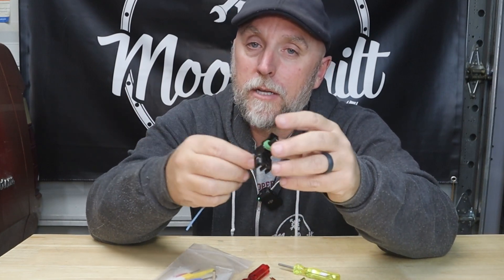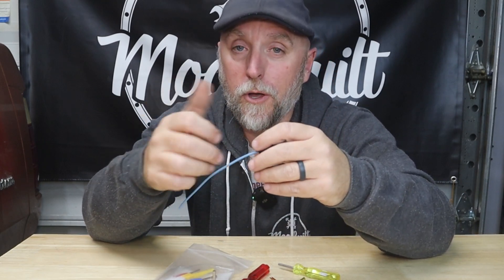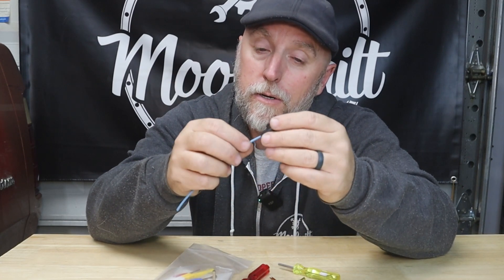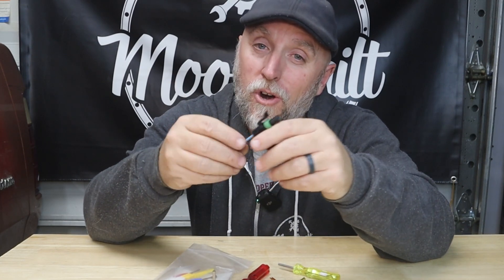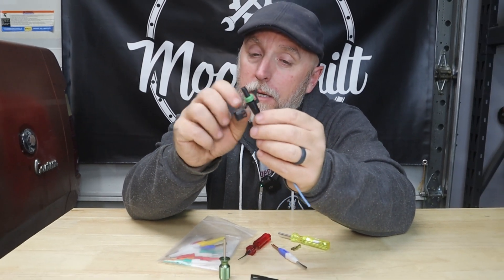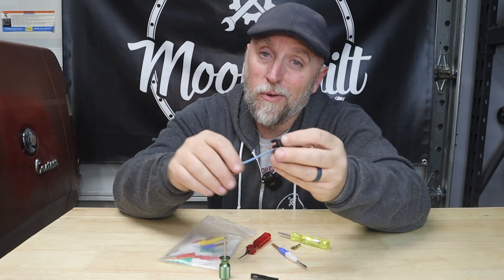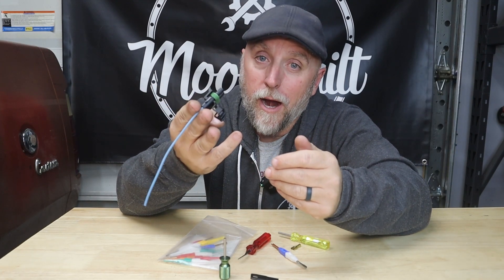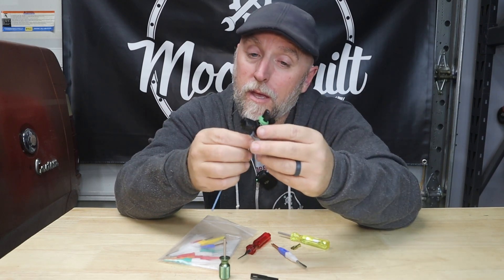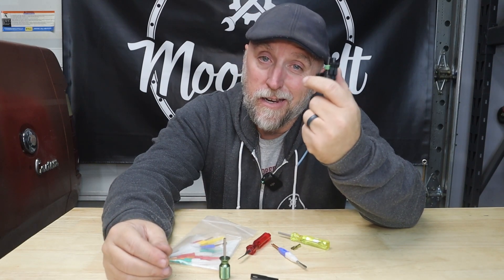Let's say you're building a custom dash gauge cluster. You get everything drawn out, get all your wires installed, get everything cut to the right length, start building your connector, start populating it with pins — and then you realize you put a wire in the wrong spot. What do you do? You don't want to cut the wire because it's already cut to length, and you don't want to junk a connector — these things can get expensive.